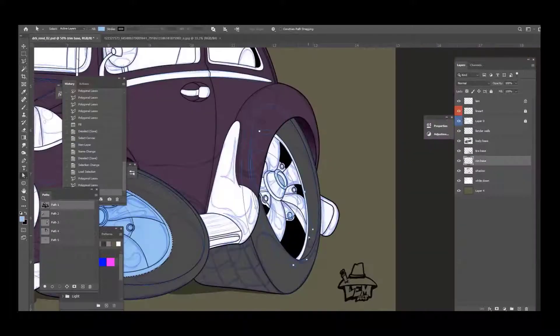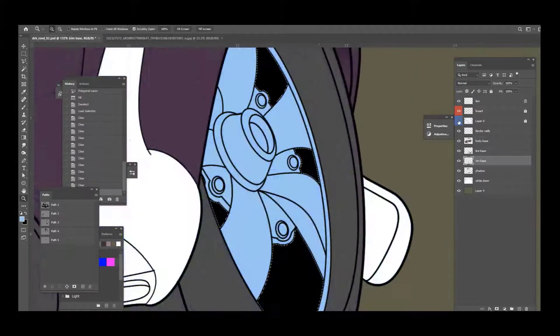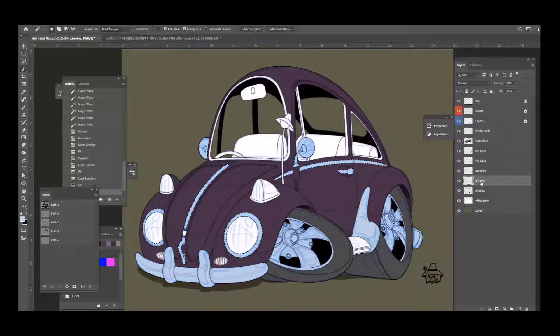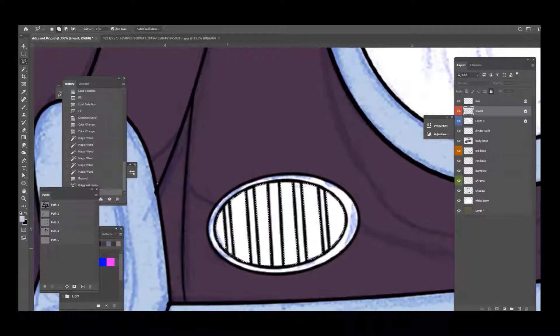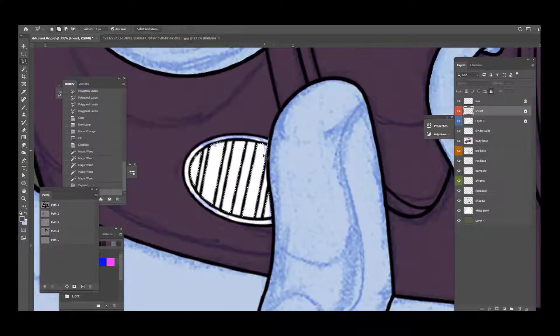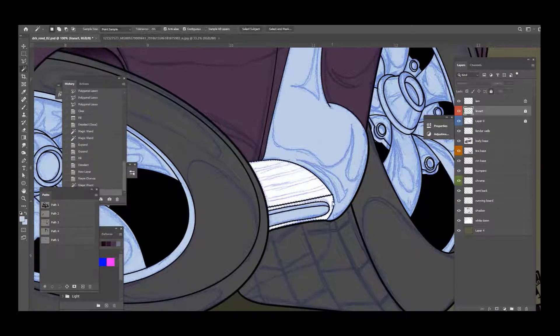Now we're going to do the coloring of the rims. That's why I saved those ellipses from the line art, because I can use them to make selections and fill them in blue — that light blue is always my base chrome color. A really great car artist, Greg Tedder — rest in peace — told me to always have three colors in your chrome. So I'll do a base blue and then paint black and white over that, which gives me three colors.